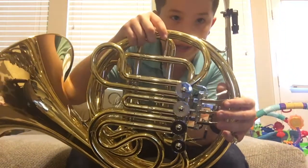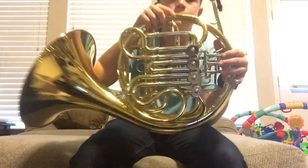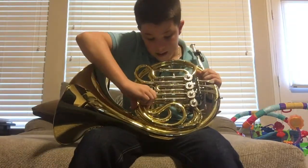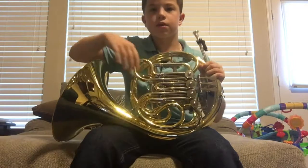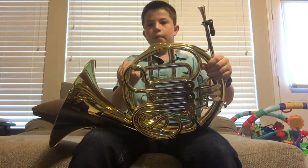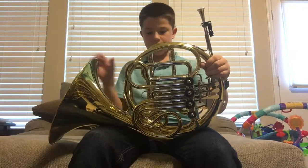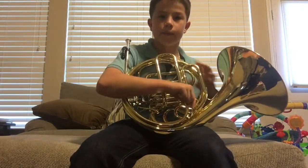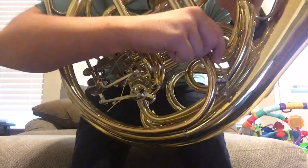There's a hole where you're supposed to put your hand — right there — where you can press all the triggers and everything. These are the valve slides. We have these pulled out to tune the instrument. This French horn also has a spit valve in the back right here — you probably can't see it, but that little piece right there is it.